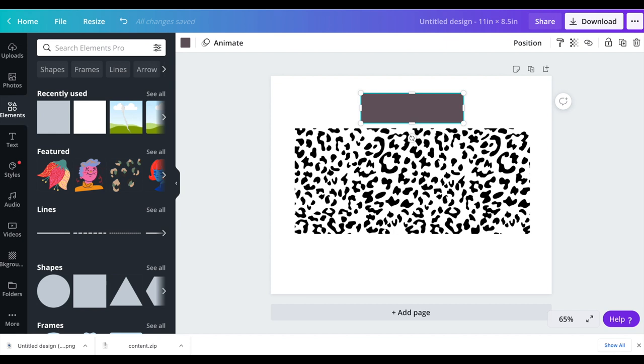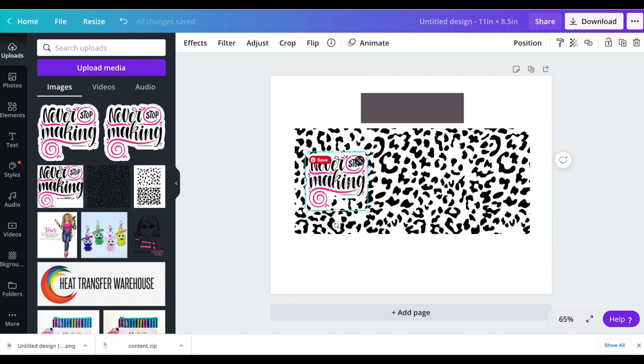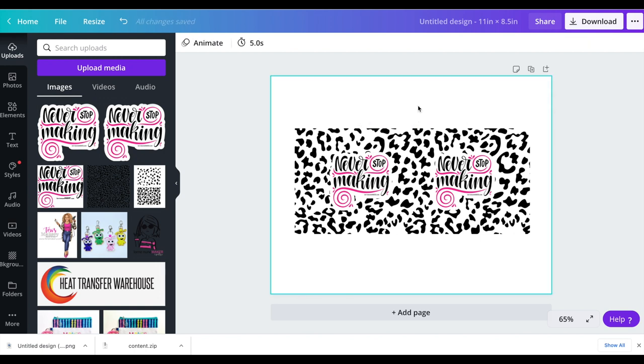I'm going to go back to uploads and grab this image. I'm going to make it smaller, and when I get it the size I want I'll click duplicate — now I have two of them. This is about the halfway point, four inches. I want to get the middle of this image at the edge of this four inches — see that line that shows up when it's in alignment, the pink dots. I'll do the same thing on the other one, moving it until it snaps into place. So now I know this will end up on the front of my tumbler and this will end up on the back, and this is where the two sides will meet. I can get rid of the reference square now.